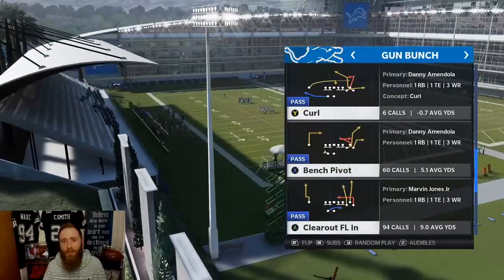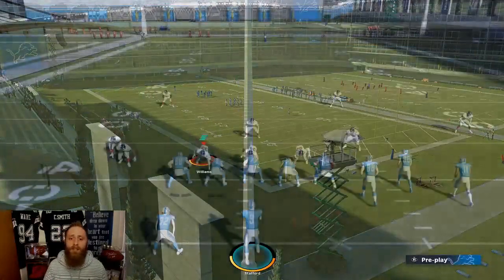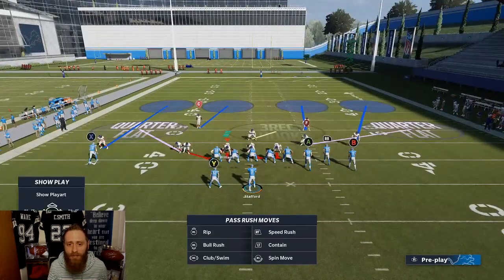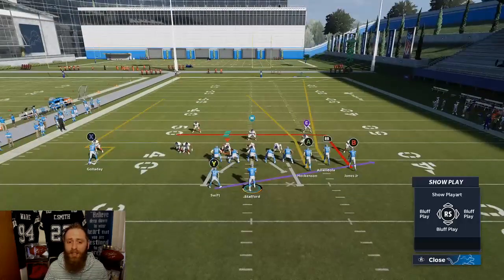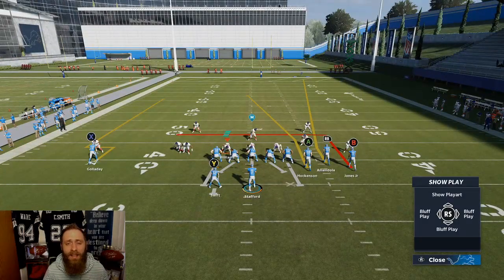We're going to be in Lions Bunch. The play is going to be 'Clear Out FL In.' If they're playing cover four — doesn't matter if they're pressing or not, that's typically what you would see — you can just go ahead and block the running back.